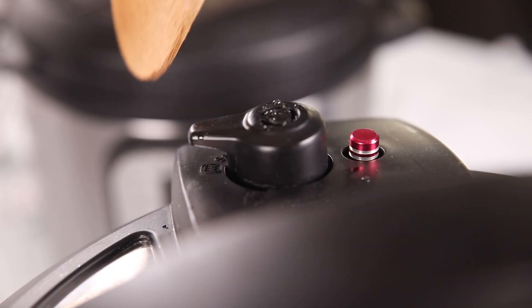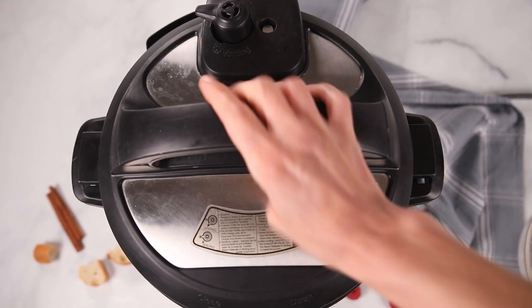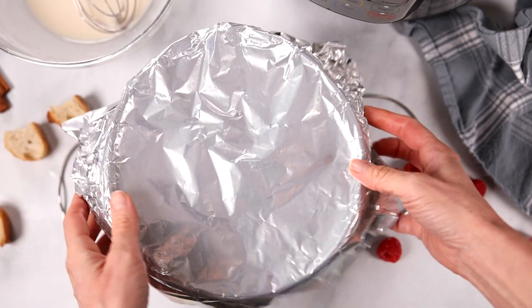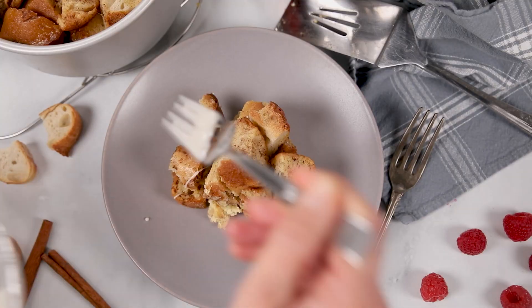Once the cooking time has elapsed on your Instant Pot, you can do a quick release of pressure or let the pressure release on its own. To do a quick release, use a long wooden spoon or spatula and knock your sealing knob from the sealed to venting position — stand back so you don't get burned by the steam. Open up the Instant Pot and remove your casserole. Uncover the foil and enjoy. If you like the top to be brown and crispy, you can broil it for a couple minutes — totally optional, just based on how you like your French Toast casserole. Dish it up and serve it with some of that glaze.